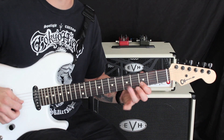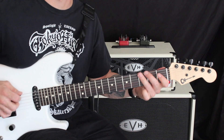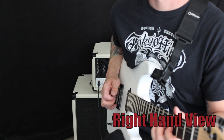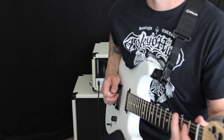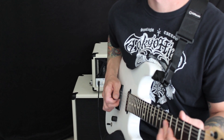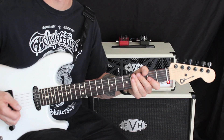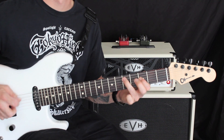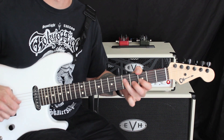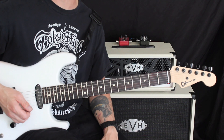And that's going to be lick number one for us today. So let me play that slow. So the second lick that we did today sounds like this. I love that phrase and we can break that guy up as well.